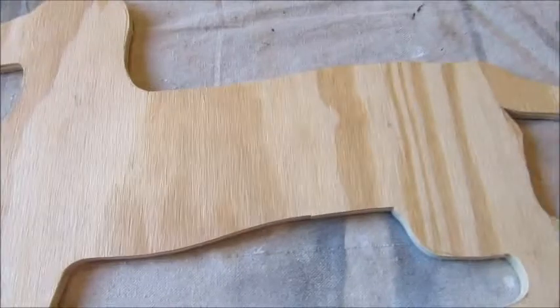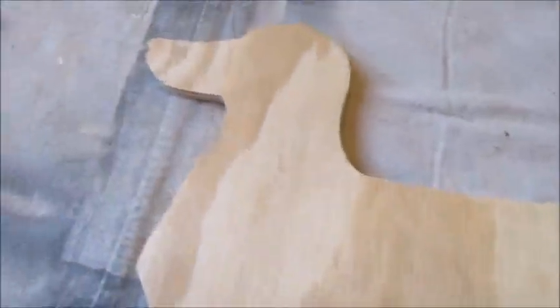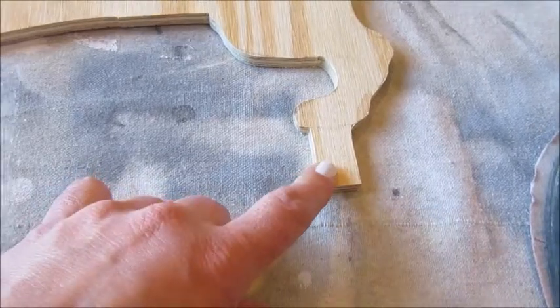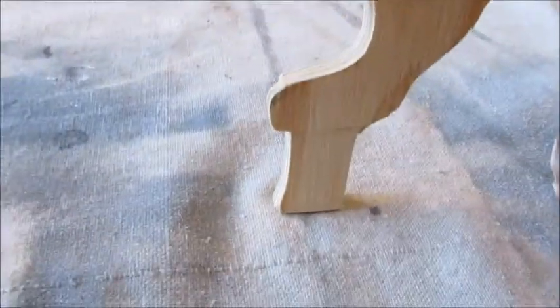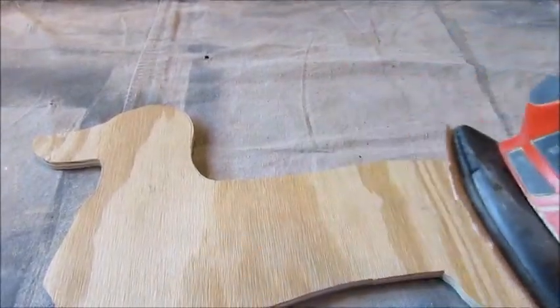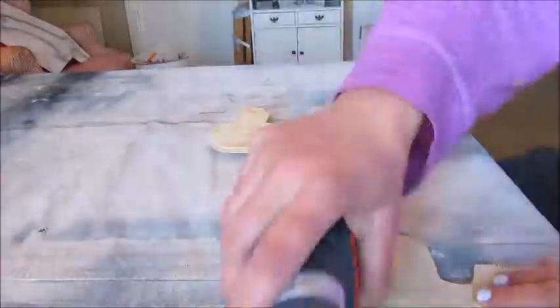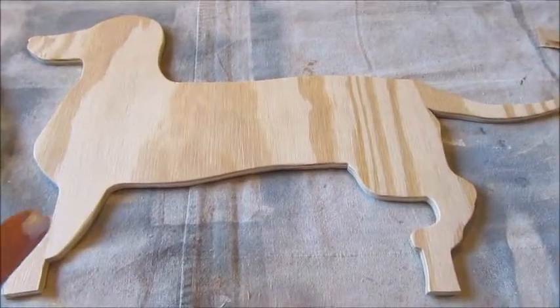Now I have my dog shape all cut out. I'm still learning how to use the scroll saw — this is only my second project using it, so it's not the best job ever, but I think it works pretty good. One thing I forgot to mention: when I made the design, I added a little bit at the end of each foot, which will be used to attach a stand at the very end so the dog will stand up when finished — just about an inch there. Now I'll take the sander and go along all the edges to smooth them out and get it ready for painting.